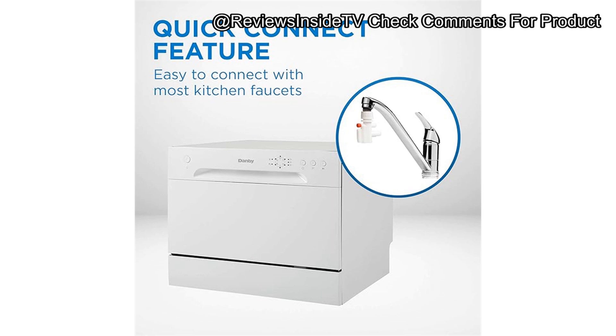Thanks for sticking with us until the end of today's review. If you're interested in getting the Danby DDW 621 WDB countertop dishwasher, you'll find a link in the comments below. Feel free to drop us any questions or let us know if you've used this model. As always, we value your feedback, and stay tuned for more honest product reviews here on Reviews Inside TV.